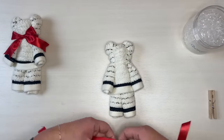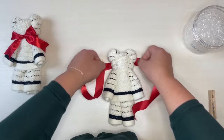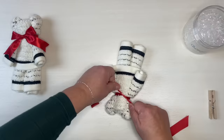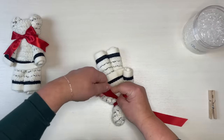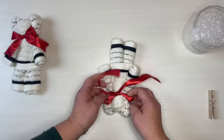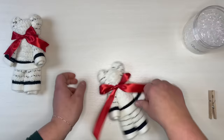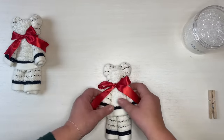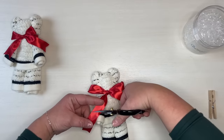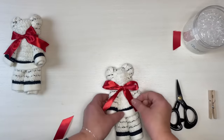Then we will take that ribbon and just kind of find the middle spot around his neck. I like to turn him upside down — it just helps me to make the bow. Upside down bows are a lot easier for me to make. And then after you're happy with your bow, you can take some little snips and make your two little bow ends, however you prefer. And there you go.